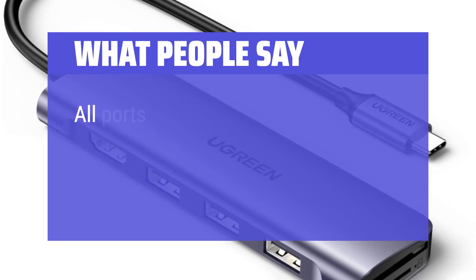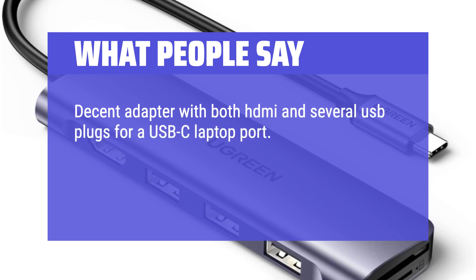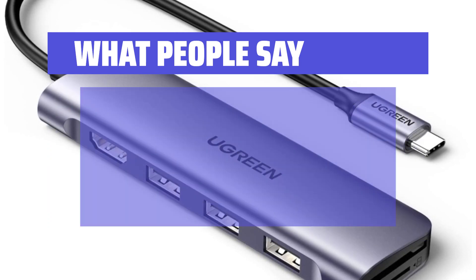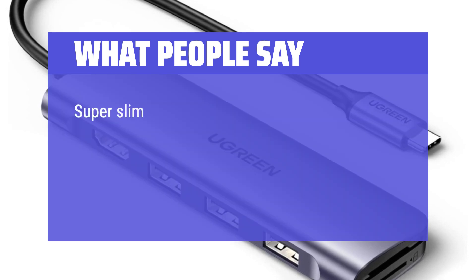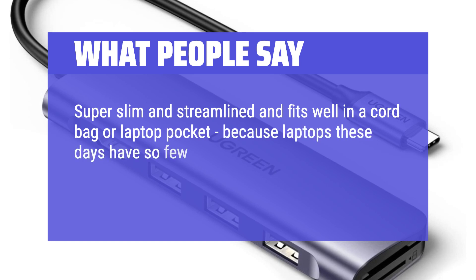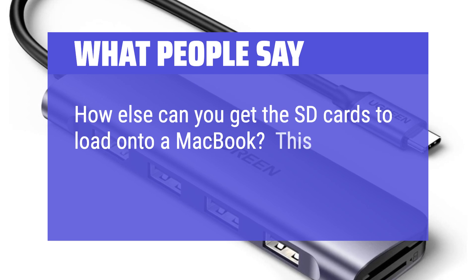What people say: All ports work as expected, including the HDMI, if you have the right USB-C type port in your computer. Decent adapter with both HDMI and several USB plugs for a USB-C laptop port. Runs well even with a second screen in the HDMI and several hard drives and a mouse in the USBs. Started to give me trouble after about a year of steady use, but you get what you pay for, and for the price, I'm okay buying a replacement every 14 months. Super slim and streamlined — fits well in a cord bag or laptop pocket. Because laptops these days have so few ports, this really is a necessary adapter if you want to connect to things. How else can you get the SD cards to load onto a MacBook? This fits the port and works.